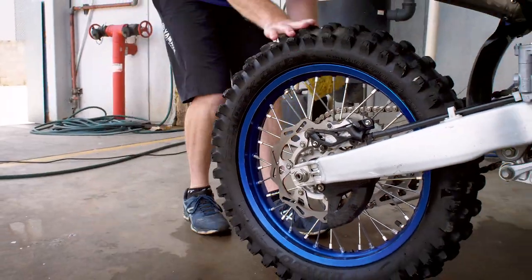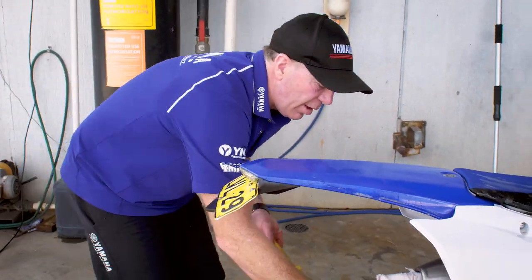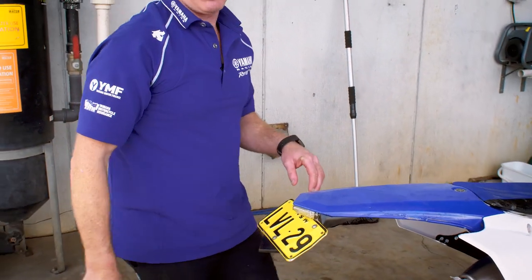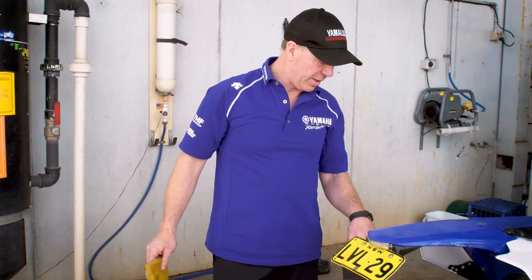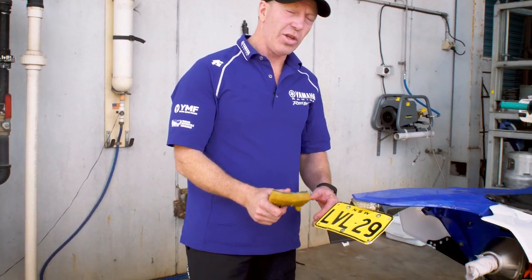Another good tip to remember is when you're cleaning — if you're spinning your wheel backwards and you've got a clip link chain — it's always good just to check the clip link hasn't dislodged when you've turned your wheel backwards, because that can happen on a bike that's a little bit older. The chain guide can be worn out enough just to unclip it. So just always recheck that.